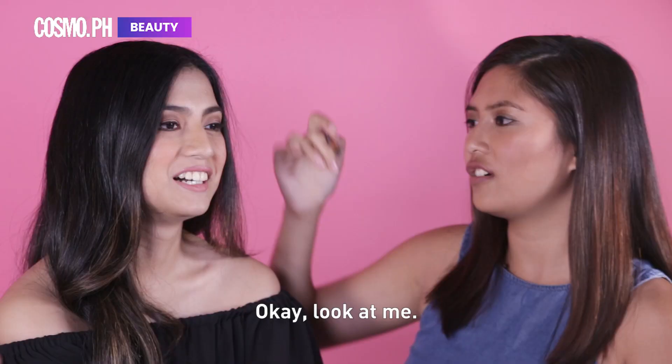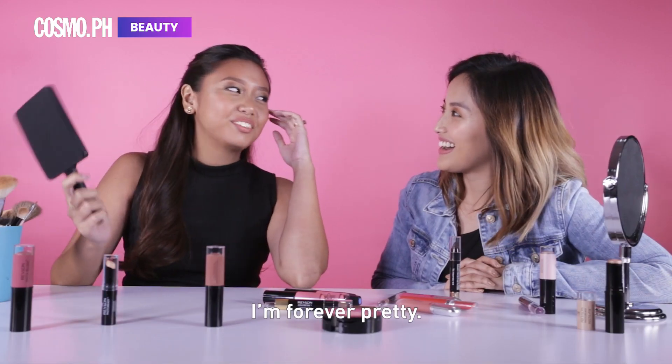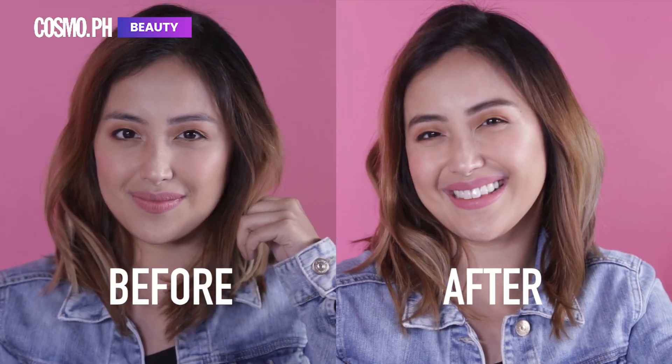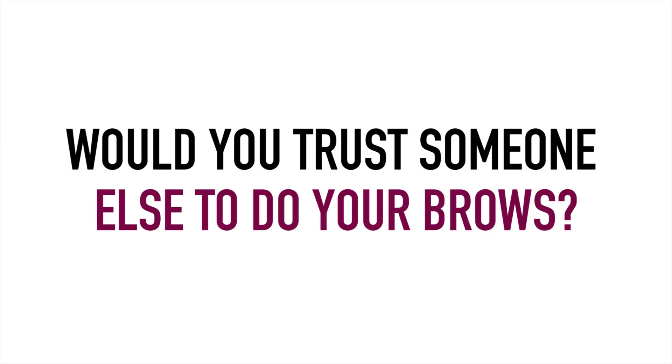I want to see. Look at me. I'm forever 50. Ta-da! Perfect! I'll be right back! Bye.